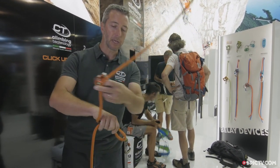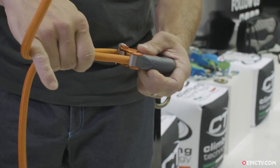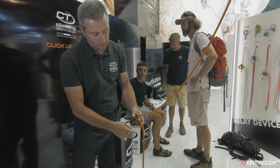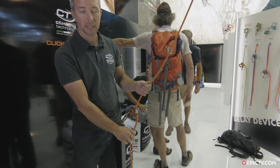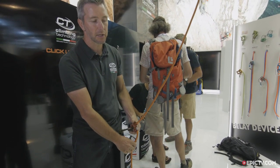To load it, take a bit of rope, go inside the plate, and put it in. Now you are ready to clip it into the harness, and before you use it, you make a test. This is a test for the body check, and as you can see, there is a ClickUp sound.